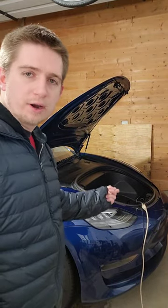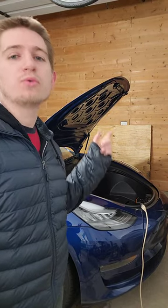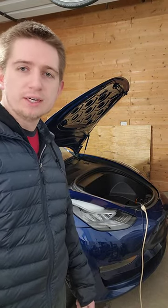I have no idea why there's a cord coming out of the frunk of my Model 3, because the charge port is in the back. Oh, that's right — I installed a battery heater for this car.